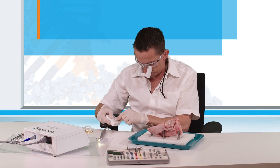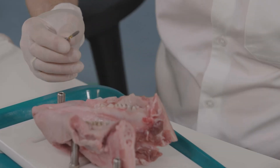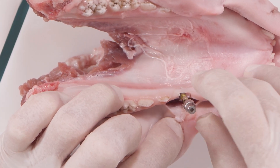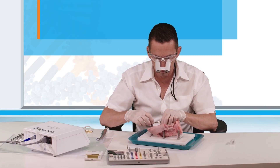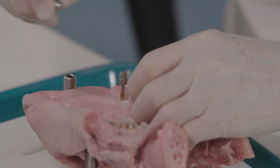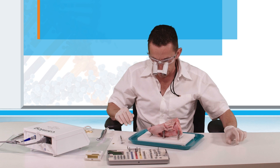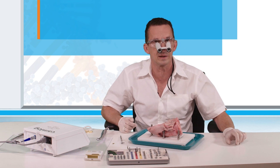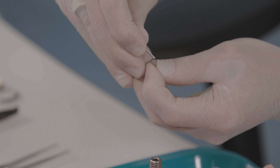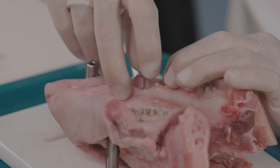Now we place the implant. The implant is in place — or better placed with a healing abutment. The 4.0 gingival height healing abutment is directly put in place. This allows an open implant healing.